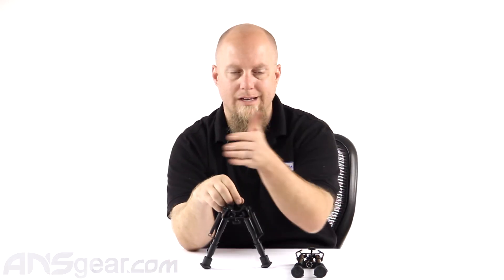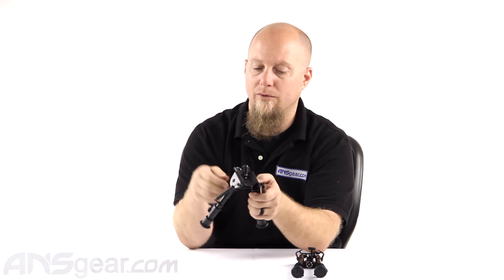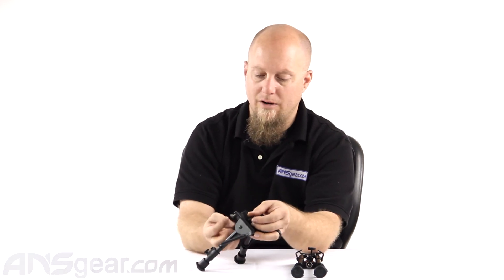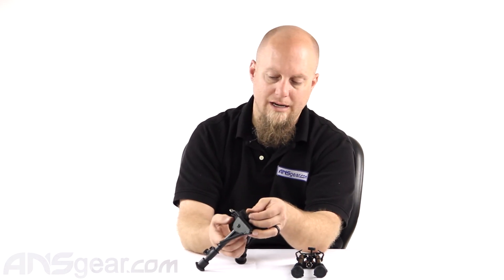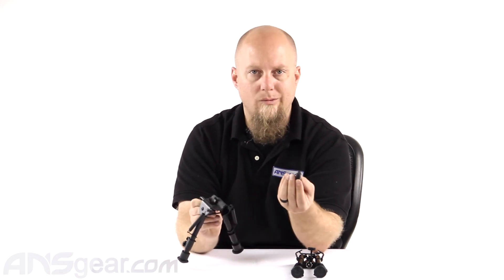I can move this thing around and still have it set up on a bipod. So like I said, if you're tracking moving targets and you need to be able to adjust the gun, then this kind of setup is perfect for you. It's really easy — it looks more complicated than it actually is, but once you see it and understand how it works, it's very simple and actually a little bit more user-friendly.